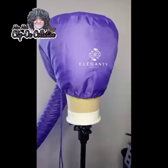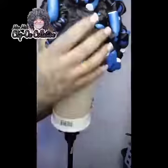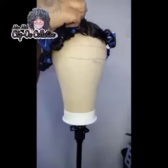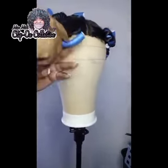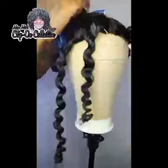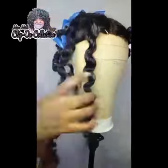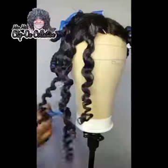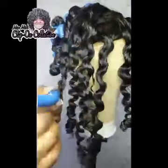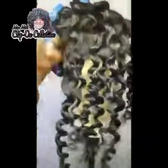I left it under the dryer for about 15 minutes and it's completely dry. Now I'm just about to take down the curls. These curls are so pretty and so shiny. Even the back with the bigger parts still curls so perfectly.